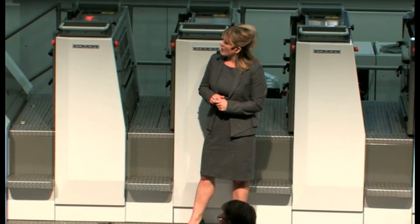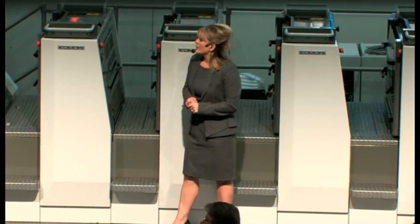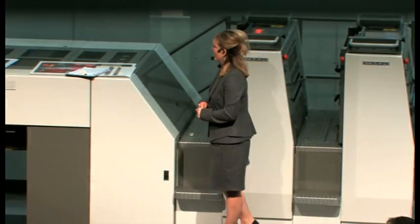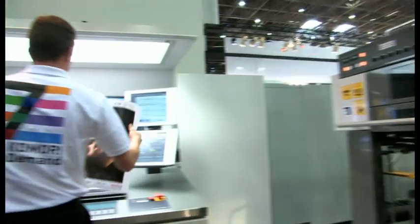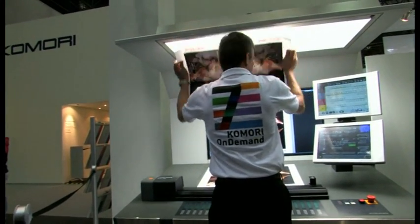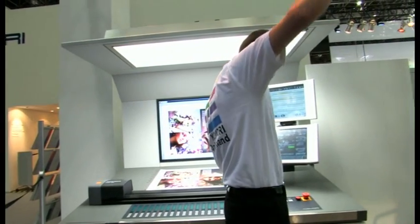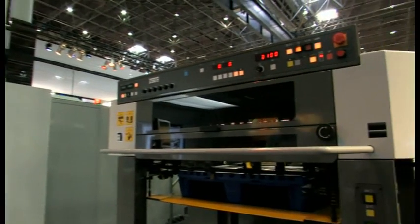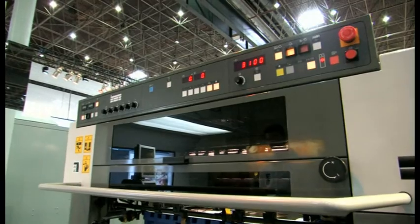We're going to start printing copies of the work-and-turn job. Rude will check the front-back register and then we'll get up to speed on production printing. Is it good, Rude? It's good — so let's get up to speed and finish the first work-and-turn job.